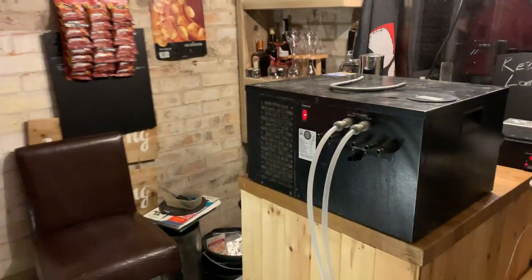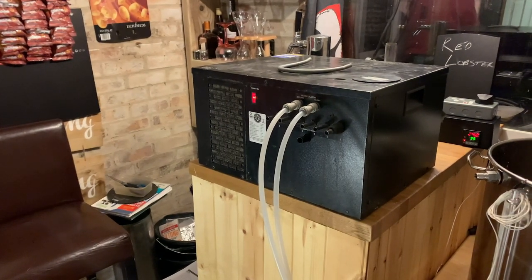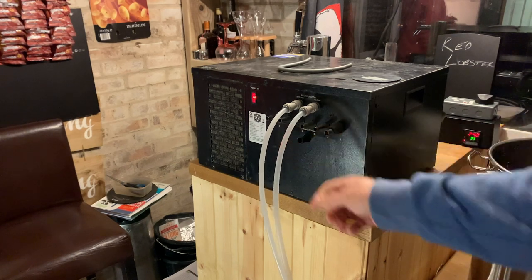They've got this chiller over here. We used to run mobile bars, so that's a chiller used as part of a draft system to serve draft lager, cider, etc. He should have had it running overnight to build up the ice bath, but Mr. Prepared didn't run it until about an hour before we needed it.